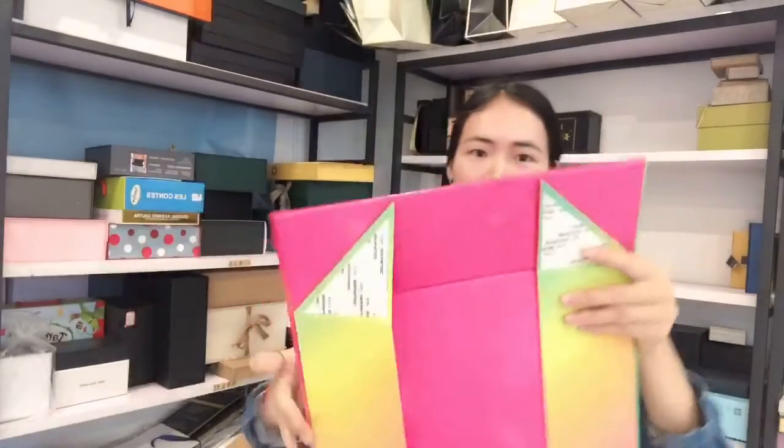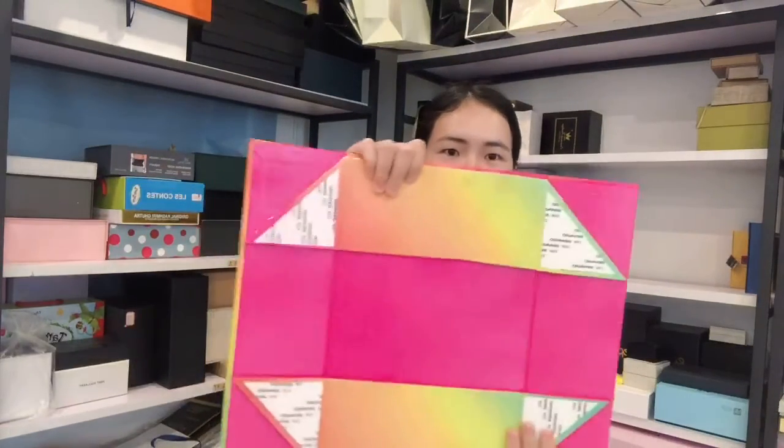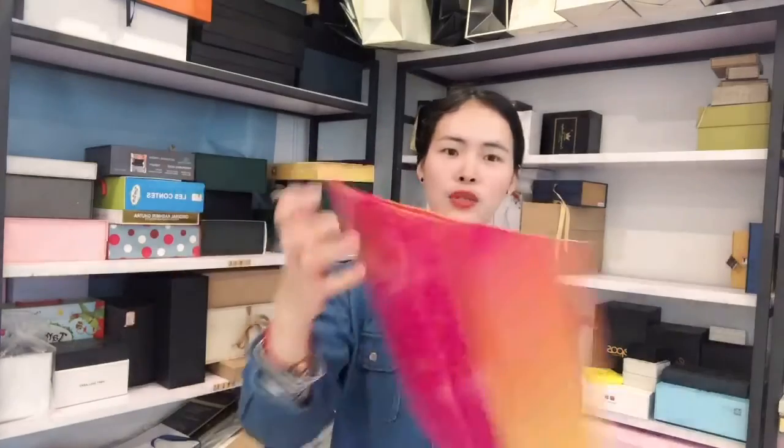When shipping, we can fold it flat like this, packaged into the carton. This can save the shipping cost and save your warehouse space.